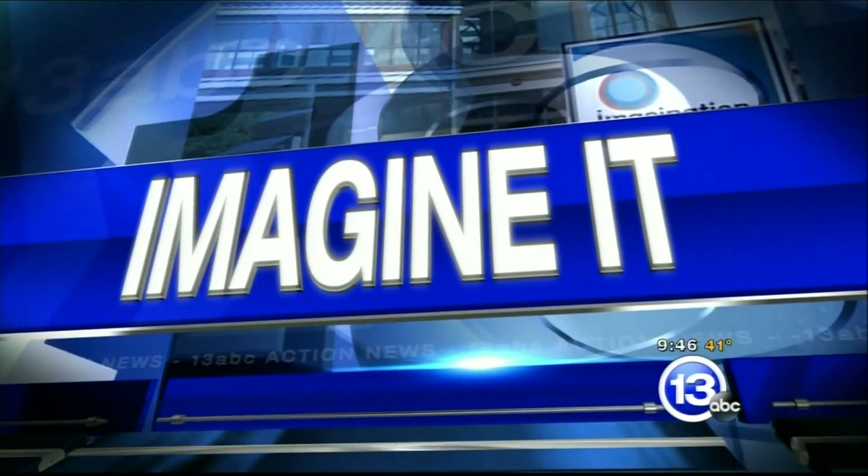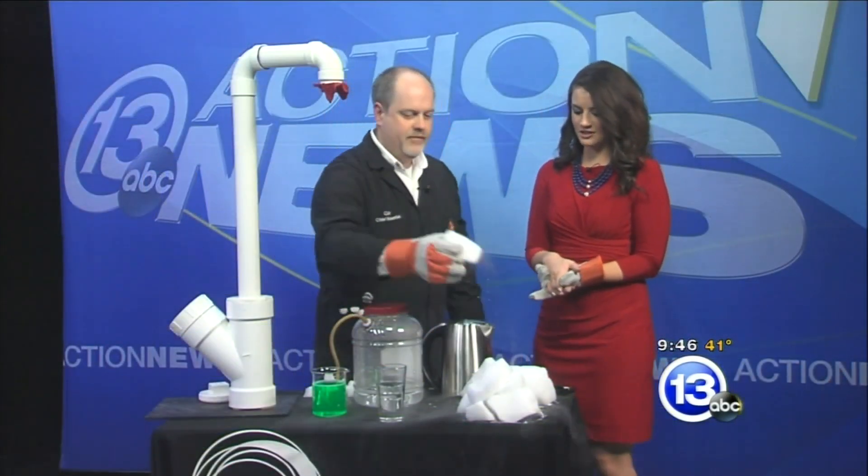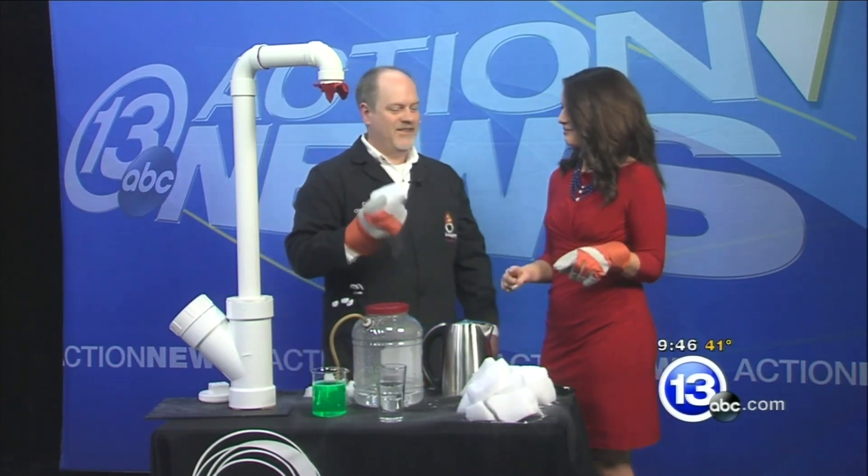It is 9:46 on this Saturday morning. It is time to Imagine It. Carl Nelson is here, the chief scientist at Imagination Station. I know that this is one of your favorite things to play with. What do we have here?